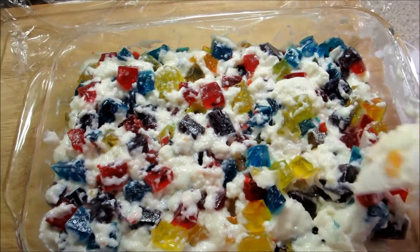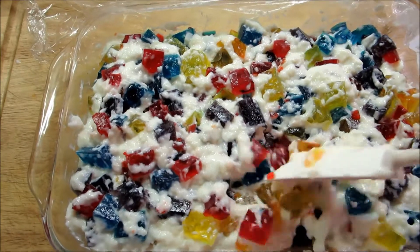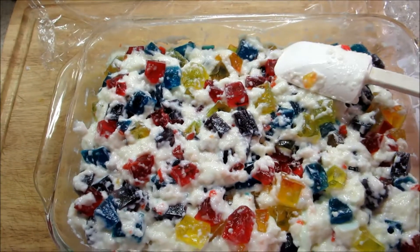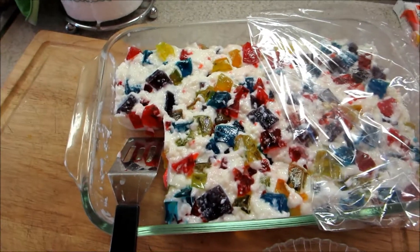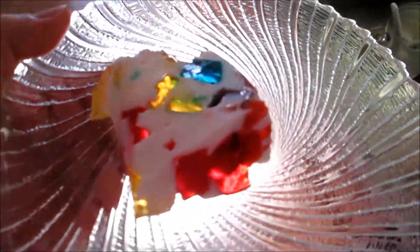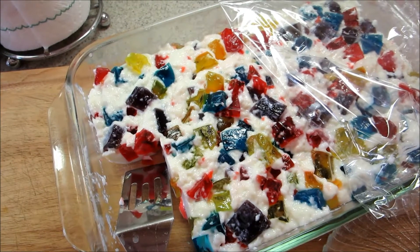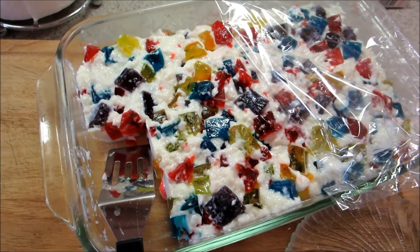Hopefully it'll firm up more in the fridge. I'm just trying to distribute the squares evenly now, and I'll press them down into it. I'll take it back out tomorrow and we'll see what it looks like. Okay, it's the next morning and here's my finished product - there it is with the sunlight. I did taste one, it's pretty good. Thanks for watching, bye.